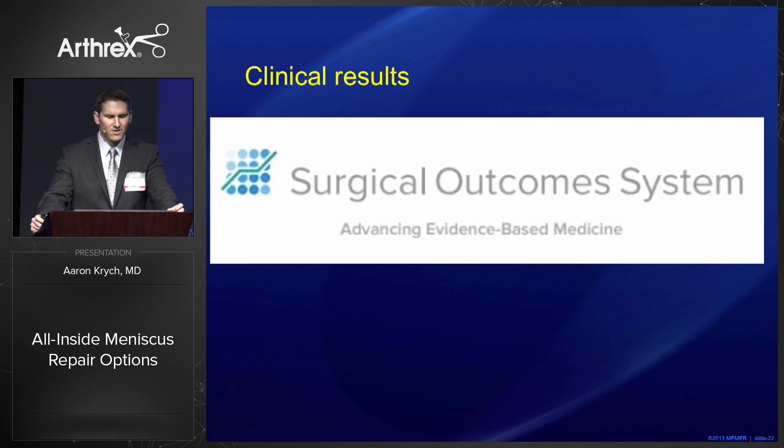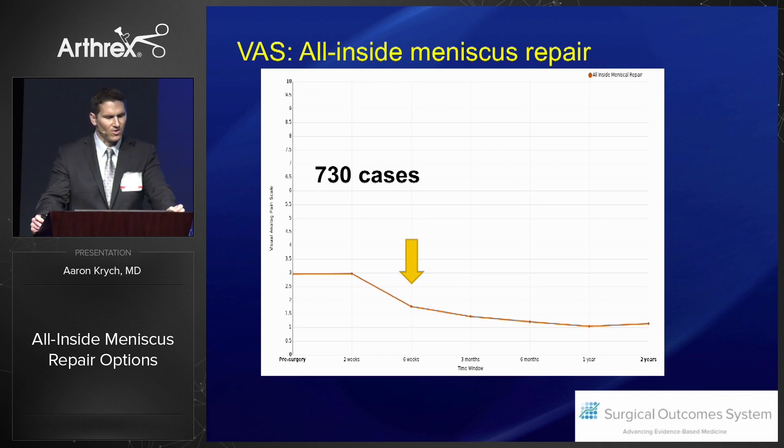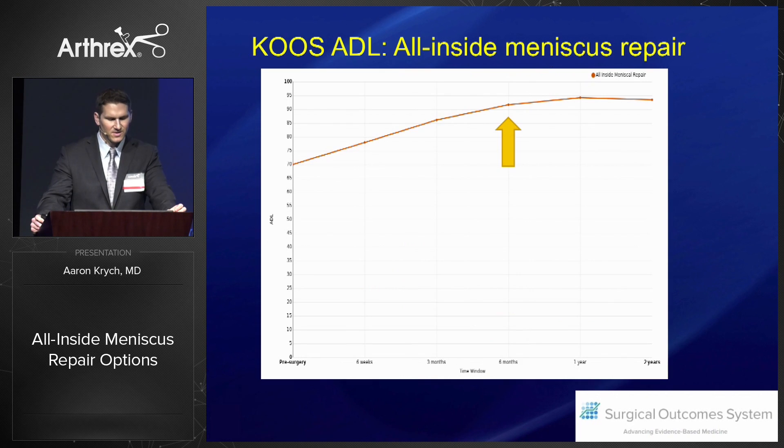What about the clinical outcomes of the all-inside device? Over 730 cases now in the SOS system, we want to improve pain and function in our patients. At six weeks pain is significantly reduced, and by three to six months KOOS ADL for function is achieved and remains very durable over two-year outcomes.